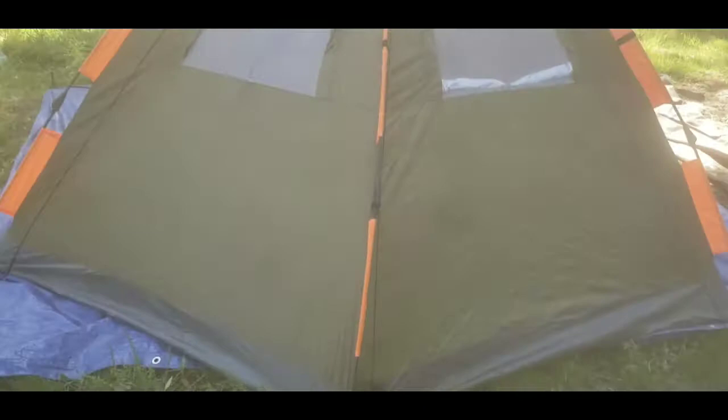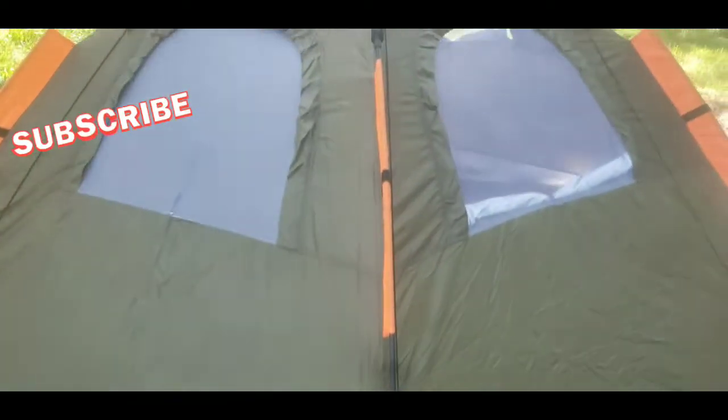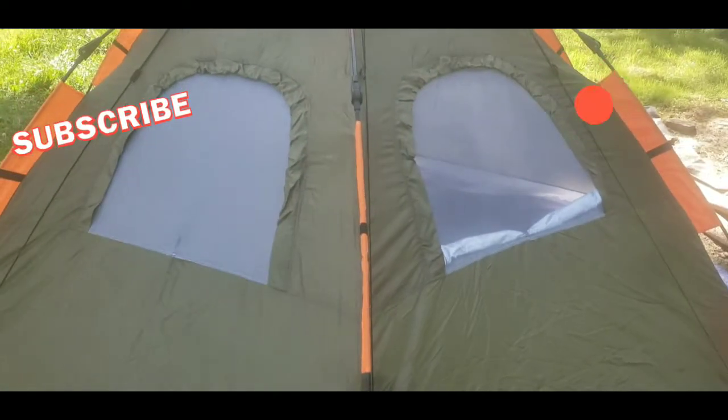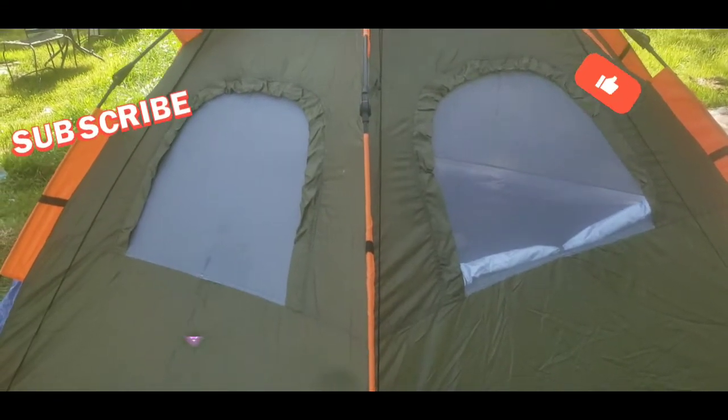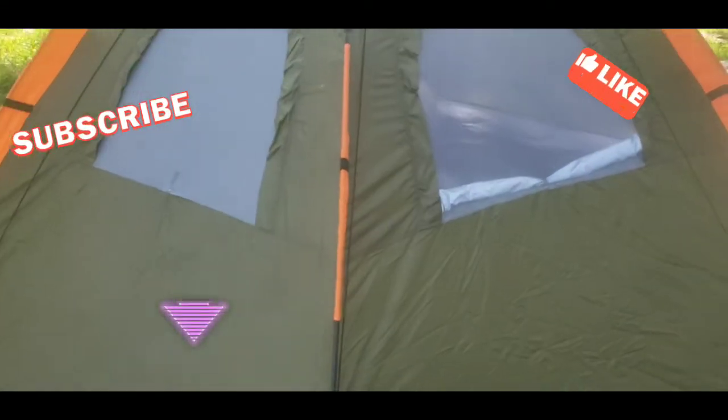If you are not subscribed, please subscribe, smash that thumbs up, leave me a like, leave a comment down below. And as always guys, share that love — until the next one, we love you, we'll see you later. Peace, guys.